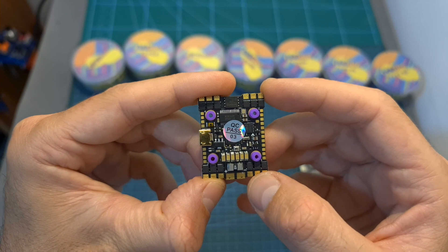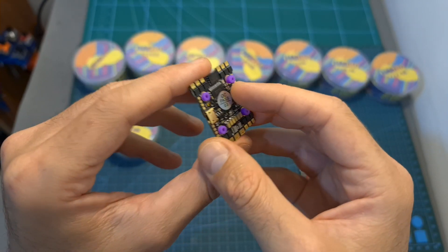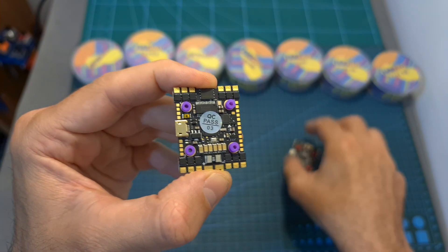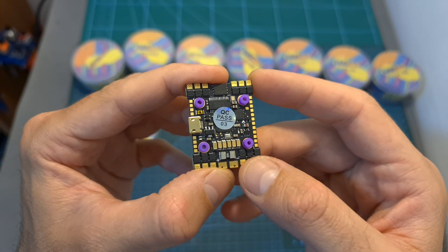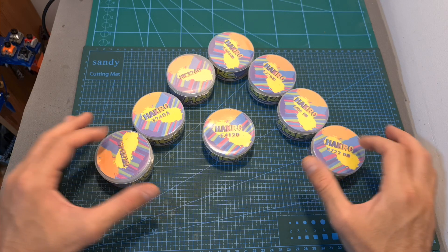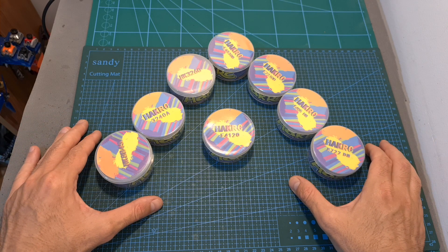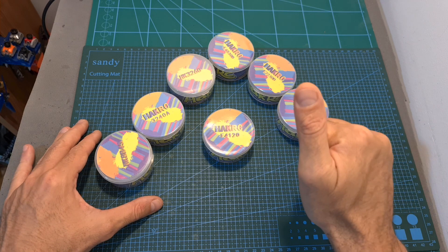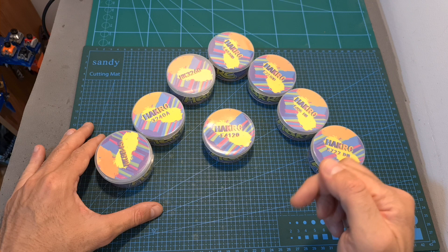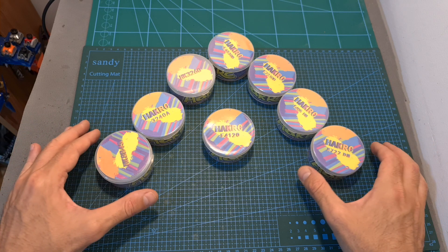So overall, priced at $40, this is a very interesting budget-friendly all-in-one flight controller that was heavily inspired by the ZUS35 with some improved features, so I'm looking forward to seeing how it performs. Anyway, that's going to be it for this video. If you have any questions about any of the products I showed you, feel free to ask them in the comments section below. Don't forget to leave a thumbs up if you liked this video, and consider subscribing and hitting the notifications bell. See you in the next video, goodbye!